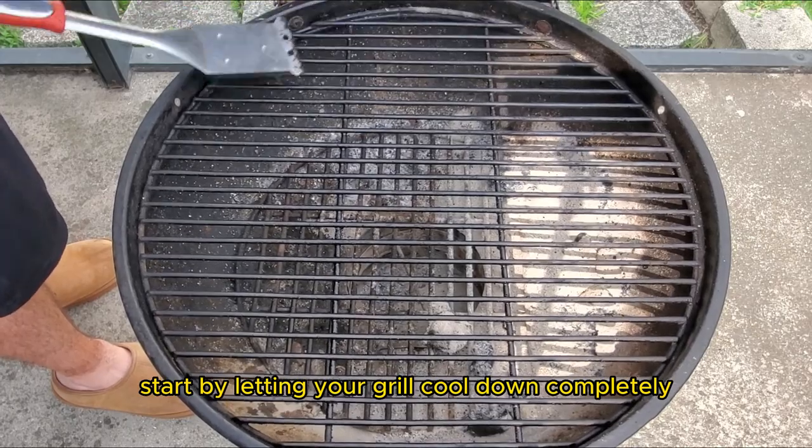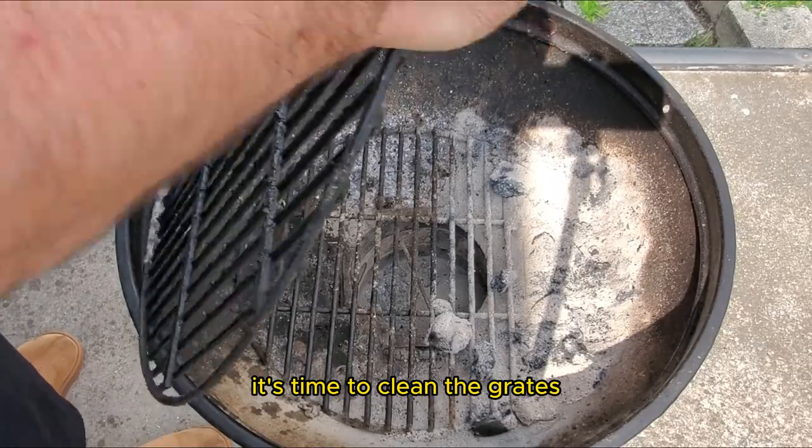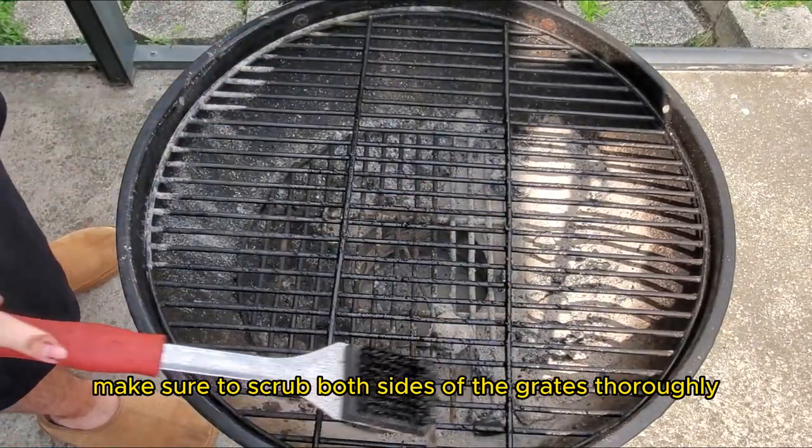Start by letting your grill cool down completely — safety first, folks. Once it's cool, it's time to clean the grates. Using a grill brush or scraper, remove any burnt-on residue and debris. Make sure to scrub both sides of the grates thoroughly.